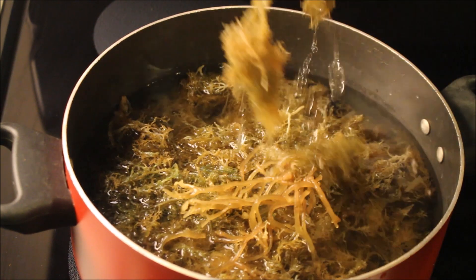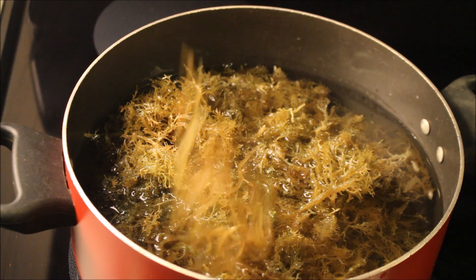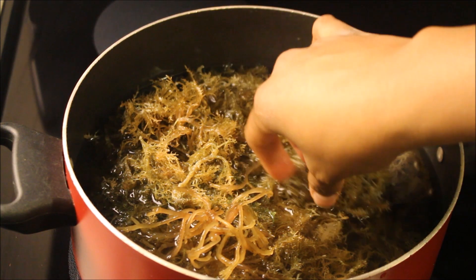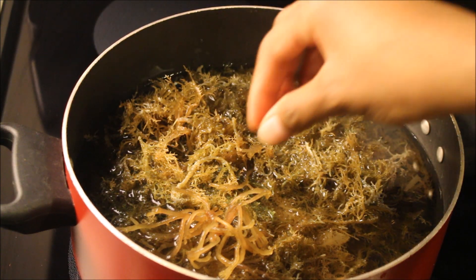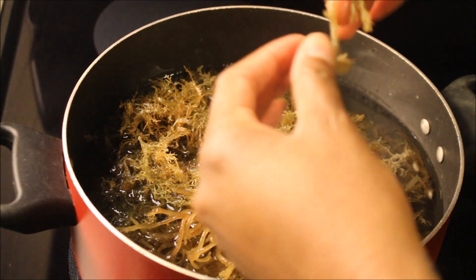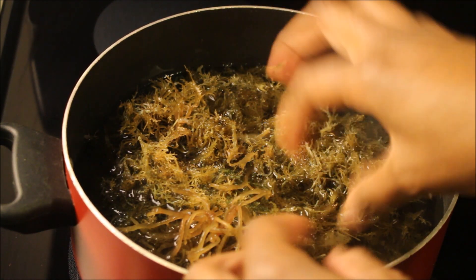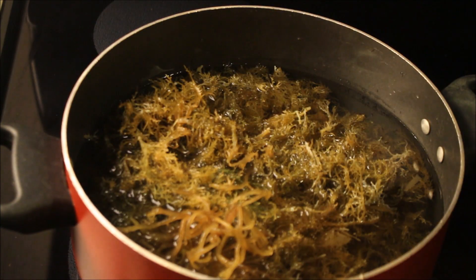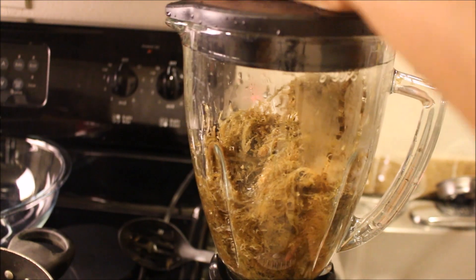After seeping the sea moss for 30 minutes, I'm ready to go ahead and blend it. This time, you do not rinse the sea moss — you just go ahead and strain most of it. Then you put four to five cups of the water into the blender with the sea moss. But I probably did like two to three cups — I was just free-balling it, because it ain't rocket science.